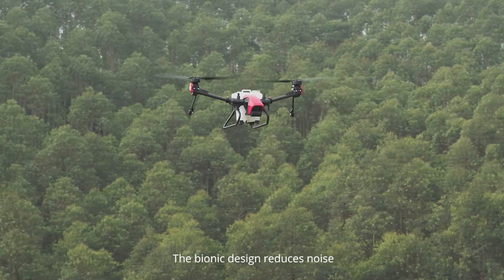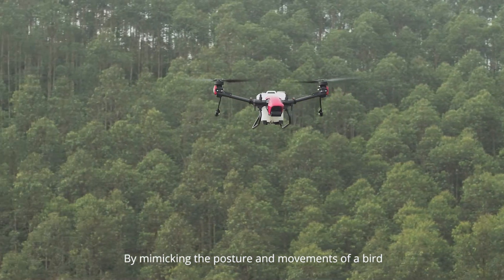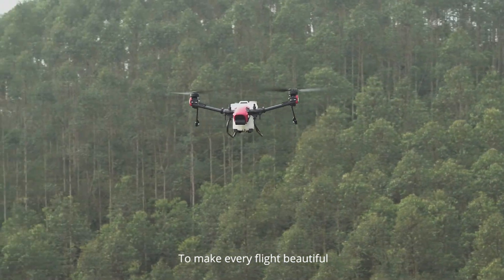The bionic design reduces noise by mimicking the posture and movements of a bird to make every flight beautiful.